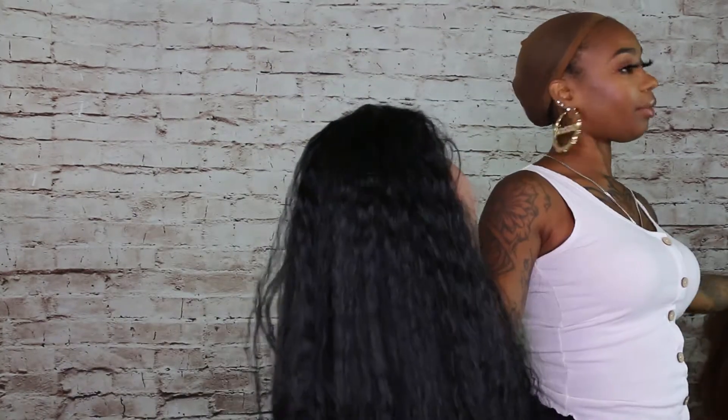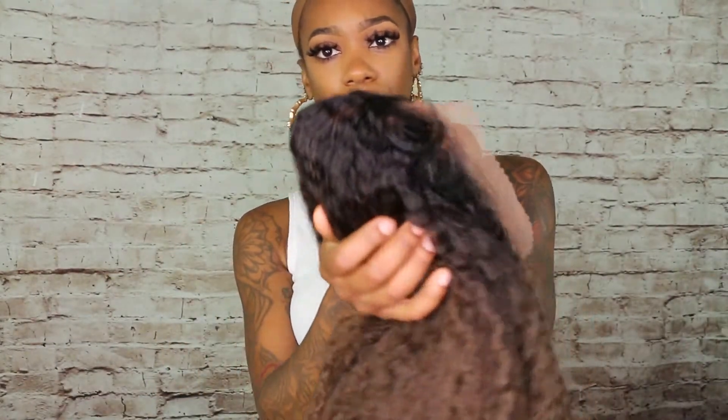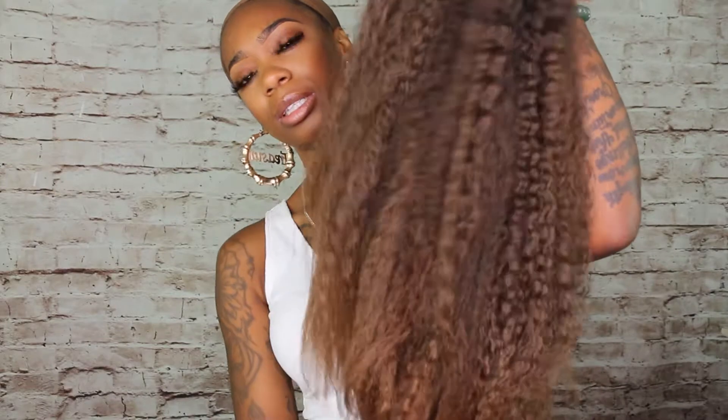Now we're going to get into the other one — it's the same exact wave, just longer and in a different color. This is the 28 inch one. The color is M BLY G slash 30. It looks like an ombre — dark at the roots and a light 30 at the ends. This one is a lot kinkier than the other but it's giving a very natural blowout look.